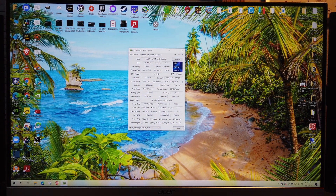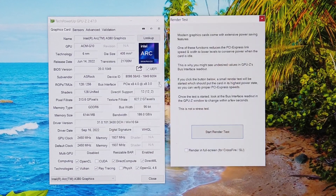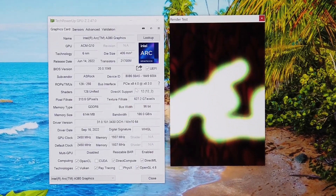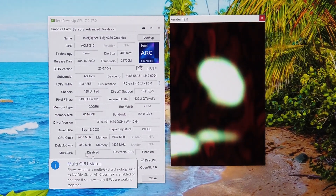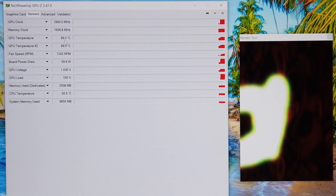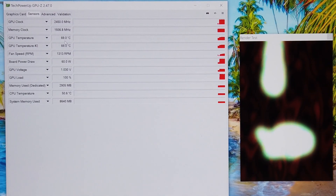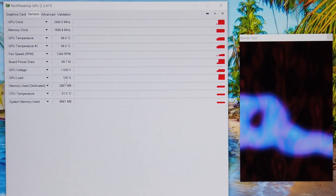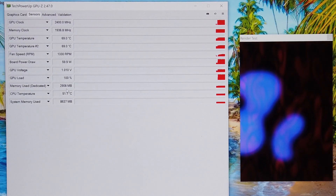Arc A380 graphics showing PCIe x8 4.0 at x8 3.0. Resizable bar is enabled, multi-GPU disabled. Checking sensors — GPU temp is already at 69 degrees, fan at 1300 RPM. It's a six-gig card, with three gigs used just doing the desktop.